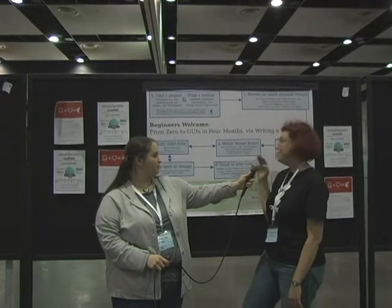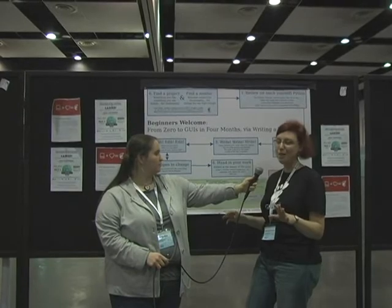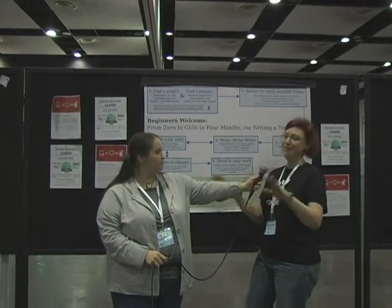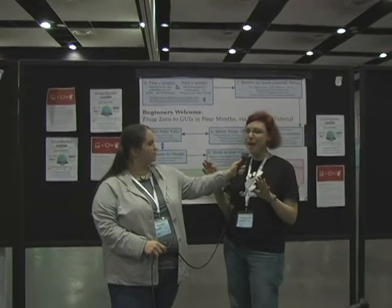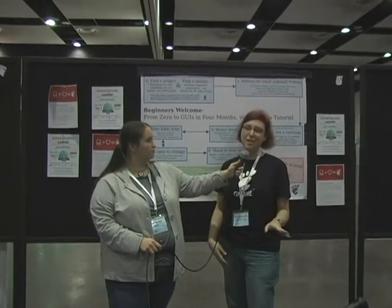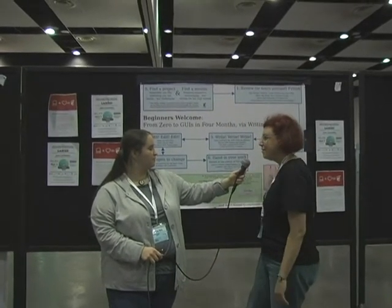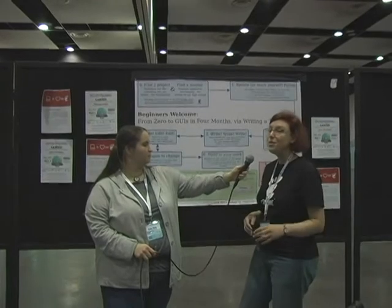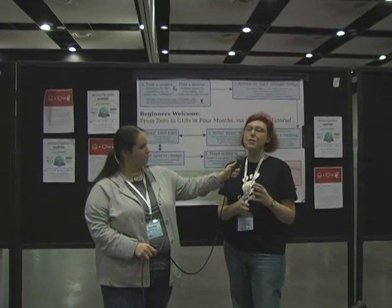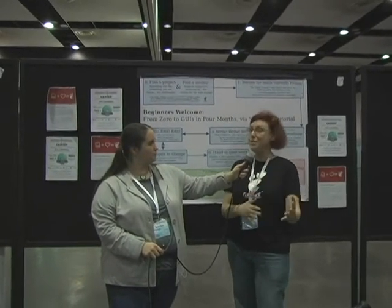Don't forget to hand in your work. Perfect is the enemy of the good — if you don't hand in, it's as if you had done nothing. You can always go back, because you must continue to cooperate with the project. It's not something you do just for those four months; it's the start of a beautiful friendship.